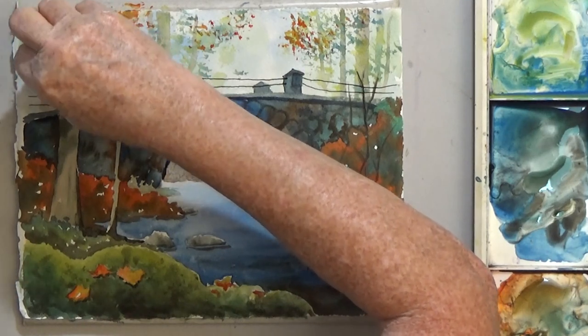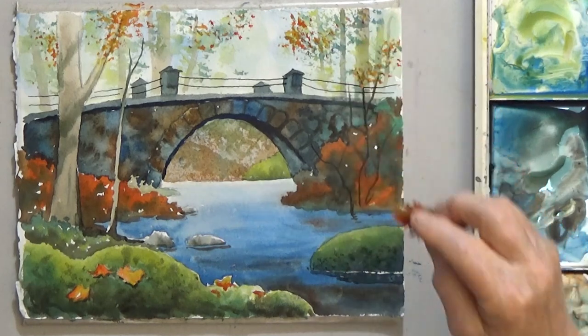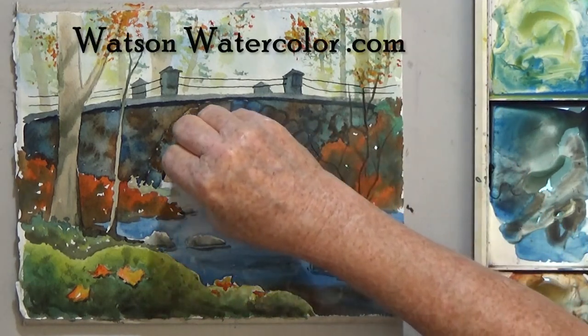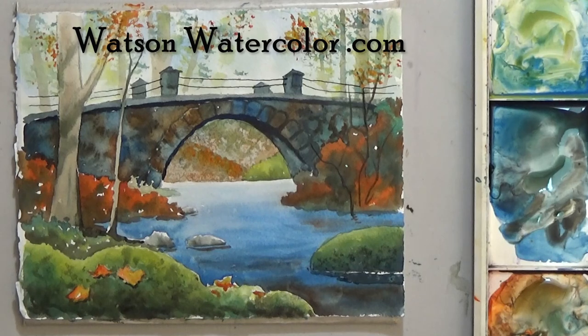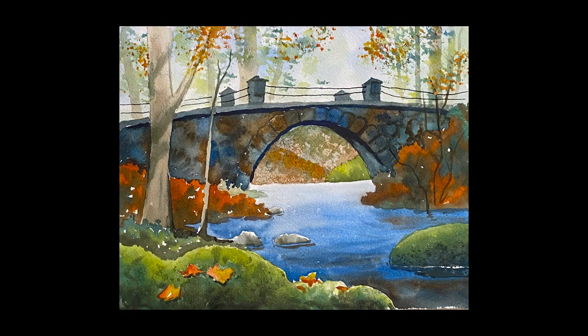And I'm happy with it. If you'd like to give this tutorial a try, visit watsonwatercolor.com for the full free lesson. No matter what you want to paint, you'll find lots of fun tutorials and valuable painting tips. So visit today. Happy painting!